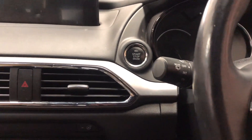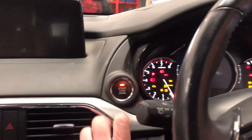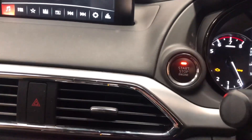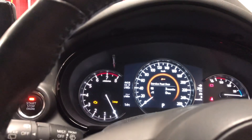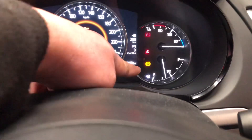To release the electronic park brake on a Mazda CX-9, press this button twice. With the ignition on, depress the accelerator pedal, then press the park brake button down, and press the start button three times. You can see the park brake is now in maintenance mode.